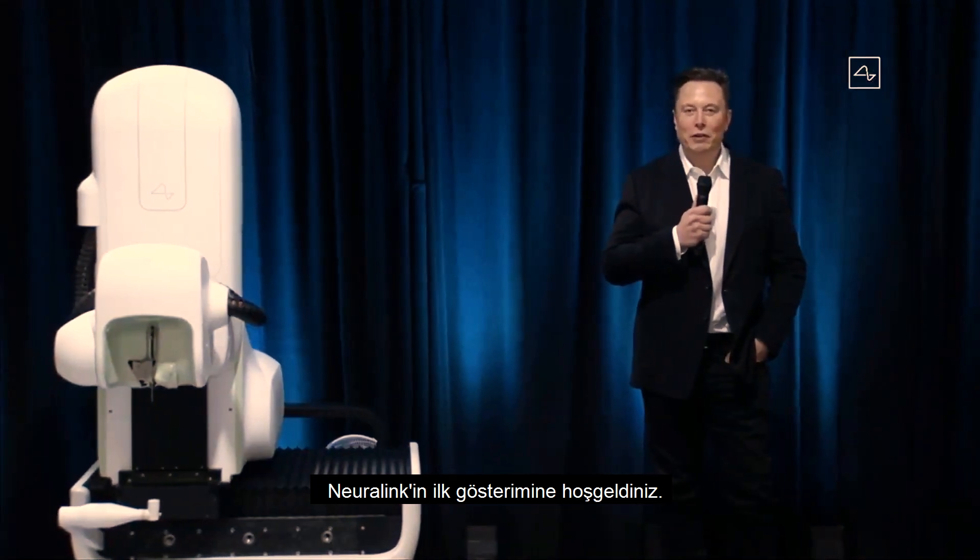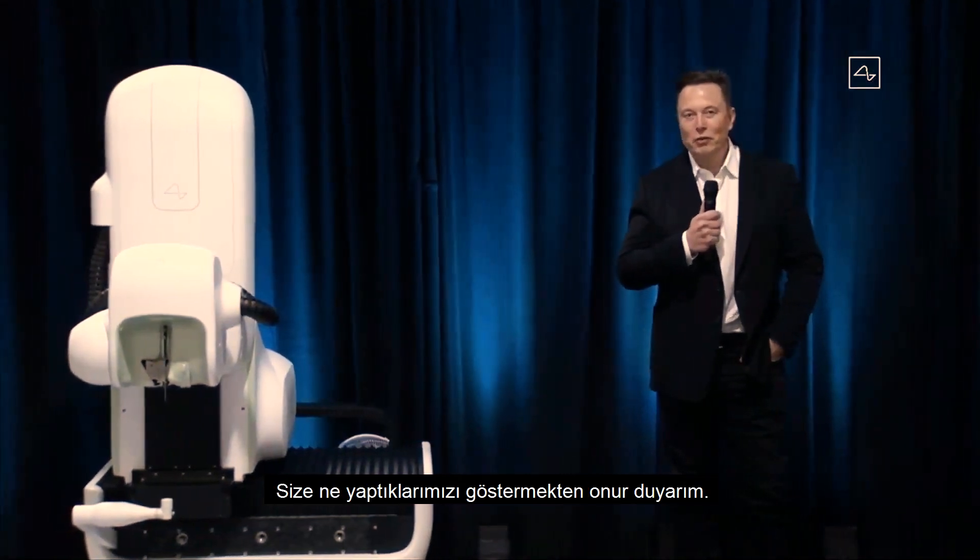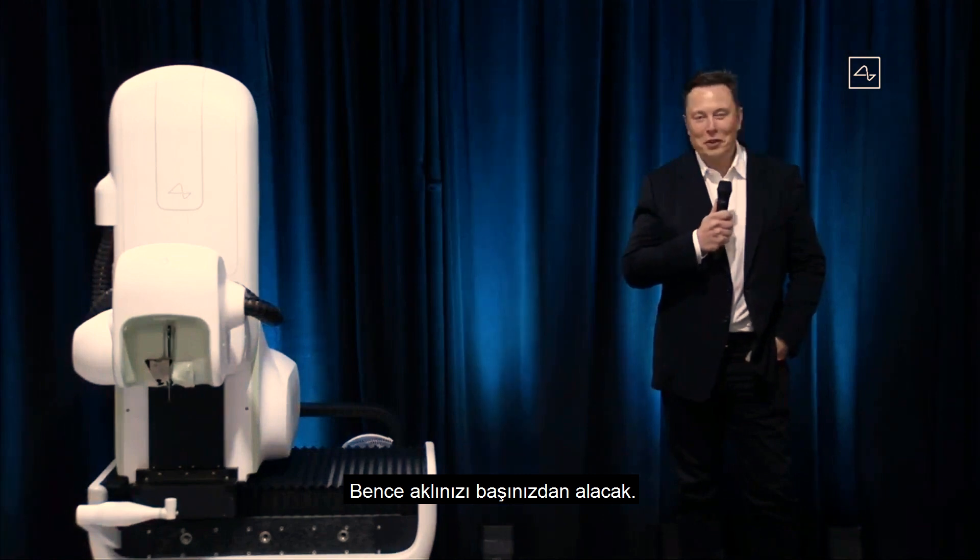All right, welcome to the Neuralink product demo. I'm really excited to show you what we've got. I think it's gonna blow your mind.